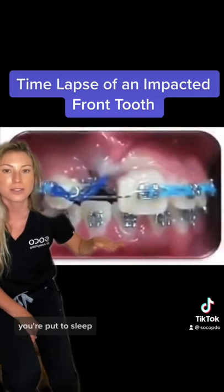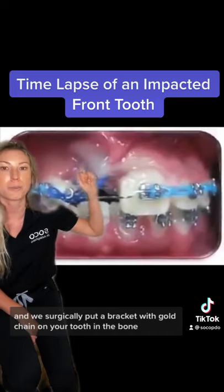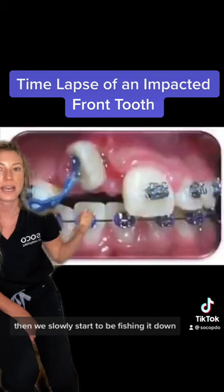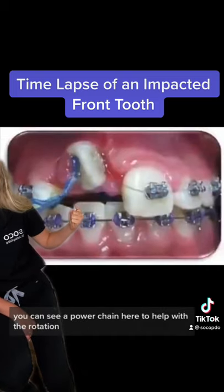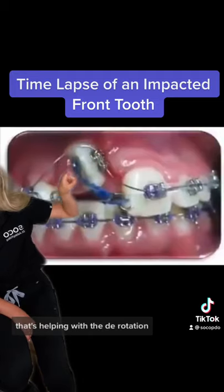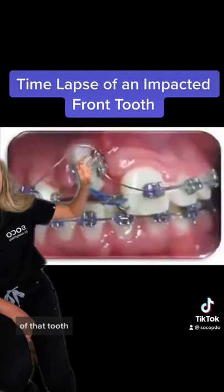What they do is you're put to sleep and we surgically put a bracket with gold chain on your tooth in the bone. Then we slowly start to be fishing it down. You can see a power chain here to help with the rotation. We have a super heavy wire and you have a super light wire that's helping with the derotation of that tooth.